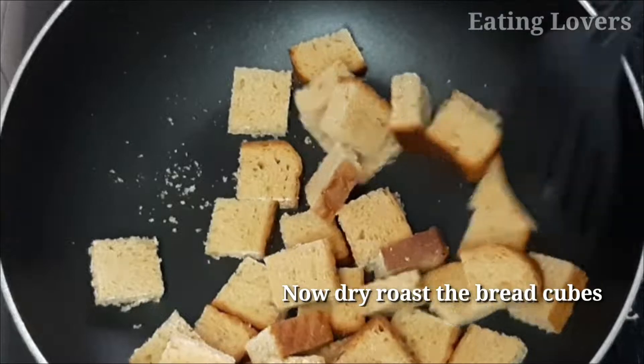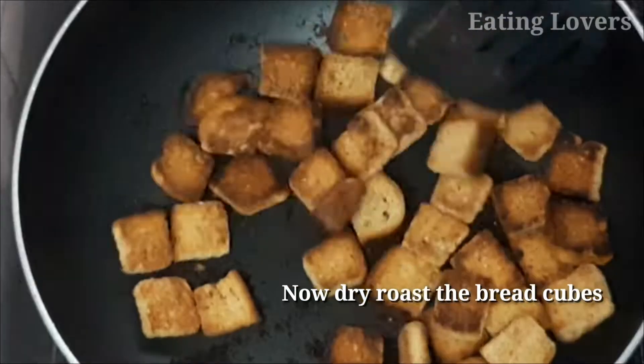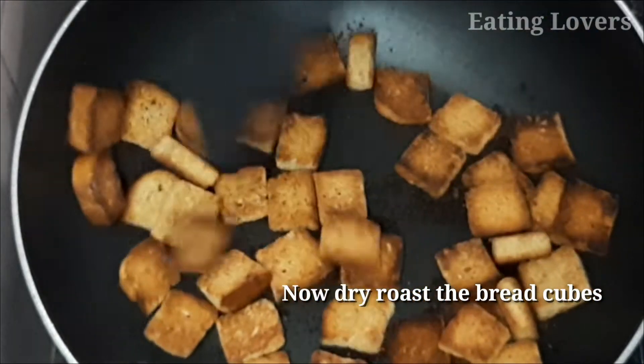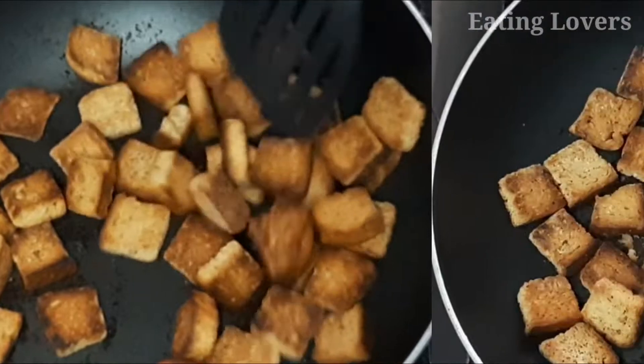I am going to fry it in low flame. Fry on medium for a while. Keep frying until the bread cubes are ready.